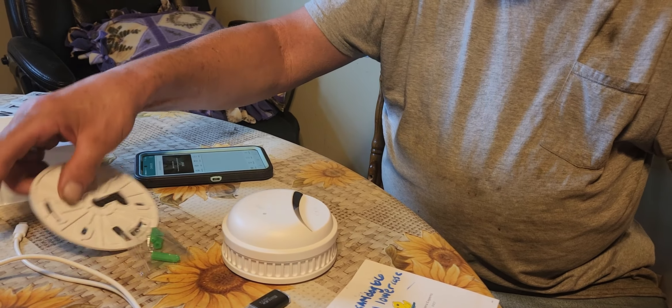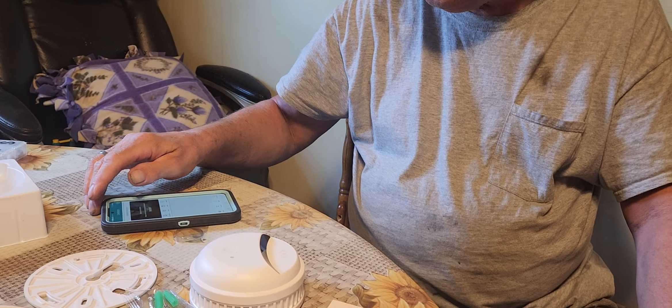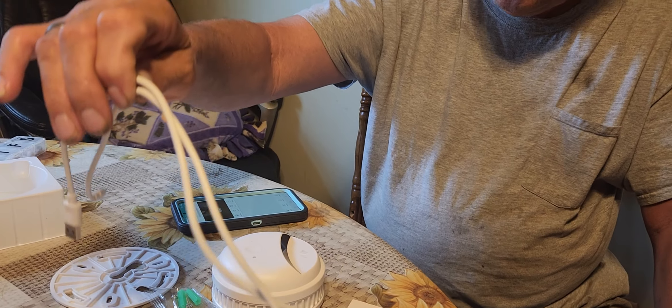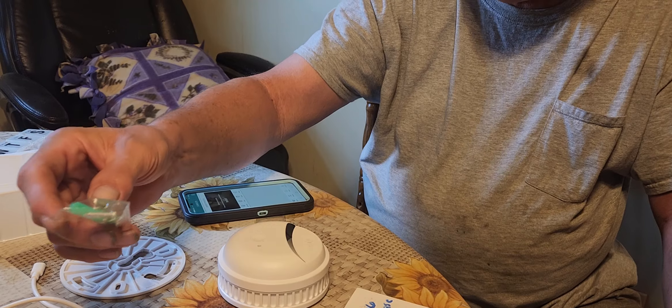Now what's this piece over here? That's your mounting bracket for the piece that you got. And then what's this? This is a charging cord — it works off your computer. And mounting bolts.